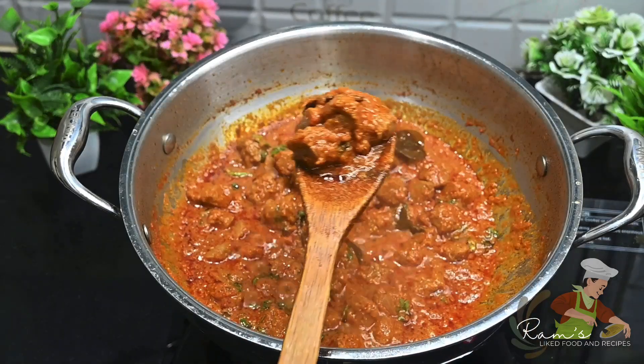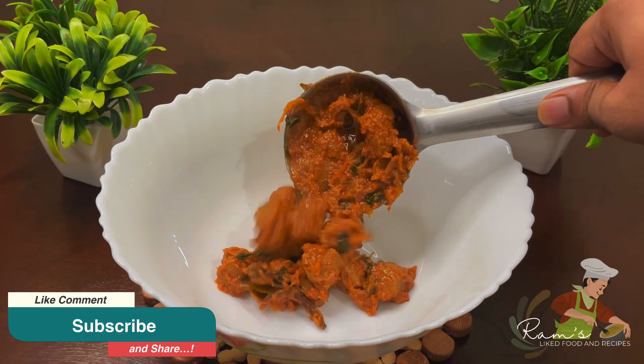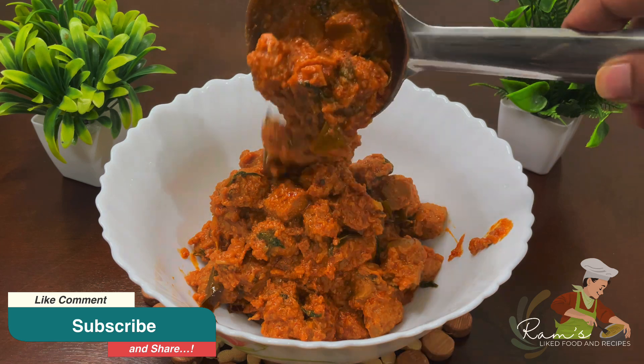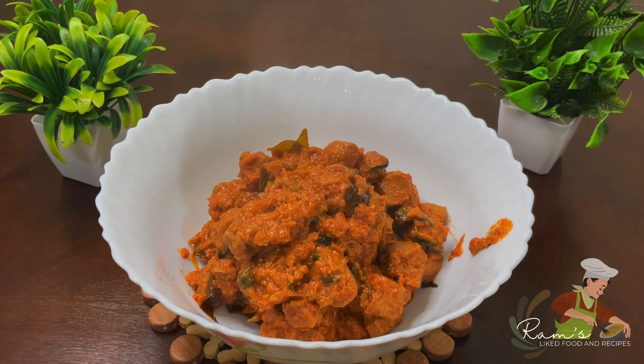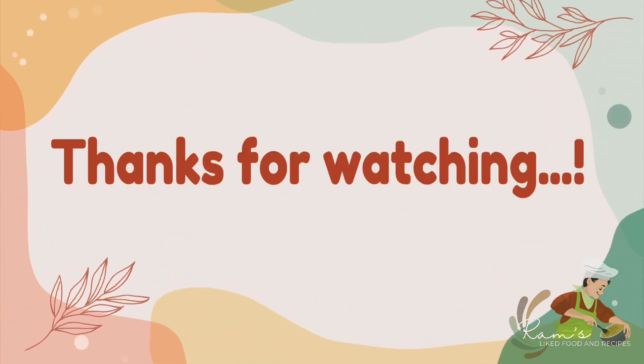If you like this video, please like and share it in the comments. If you like this channel, subscribe. Please comment and share. Thanks for watching.